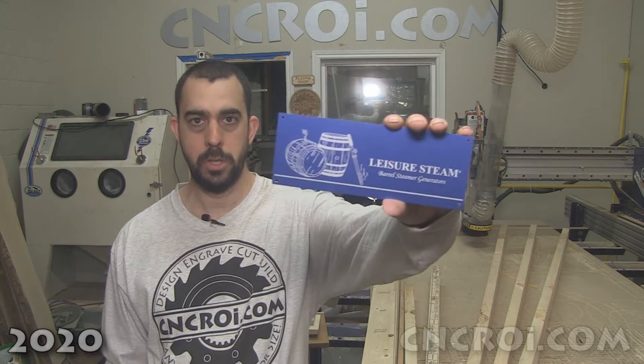Hi there, I'm John from CNCRI.com, and today we will make custom anodized aluminum machine plates.